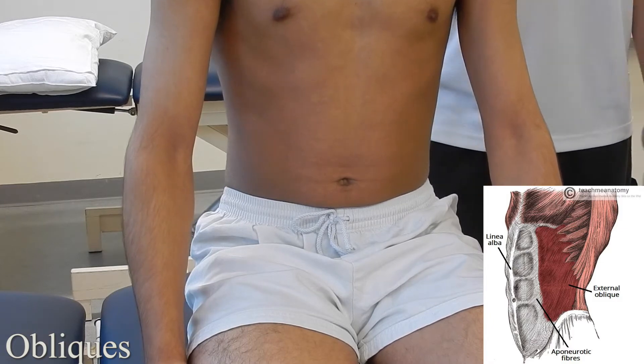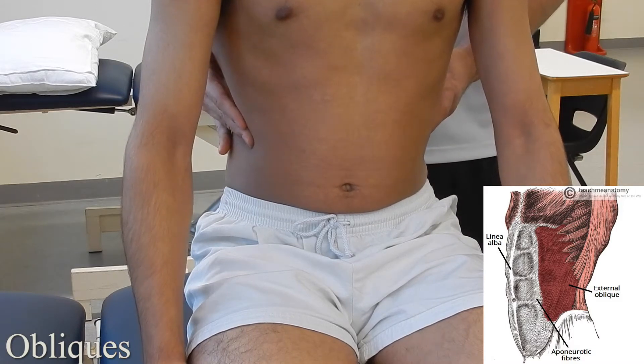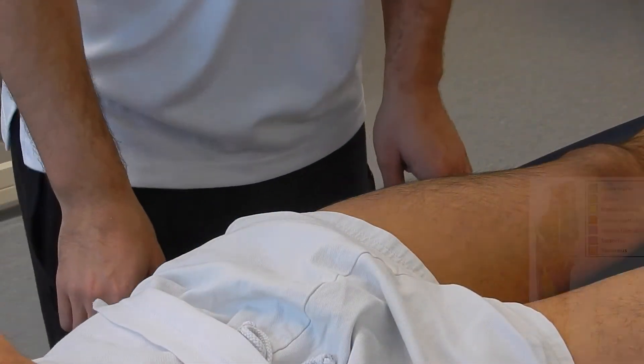External obliques: with the patient in a seated position, making sure their feet are firmly planted on the ground for safety, you're going to ask the patient to cough while palpating on the side of their torso. Go ahead with that cough — you can feel the muscles contract.